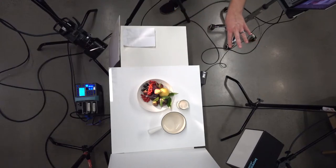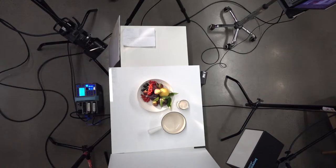If you shine the Fresnel through a glass of water, the caustics — the light reflections on the other side of the glass — can be really beautiful.